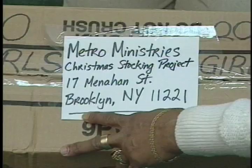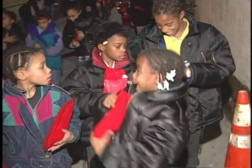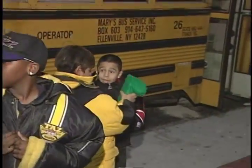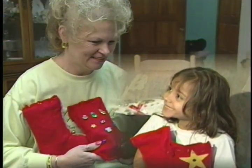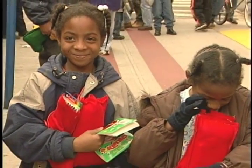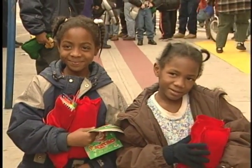Remember, the Christmas Stocking Project is one of Metro's most important outreach projects. It's your best chance to touch the heart of the city with your love and generosity. Thank you for helping us deliver the love of Jesus to so many kids this Christmas.